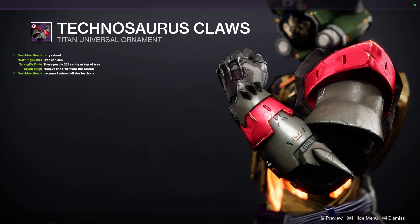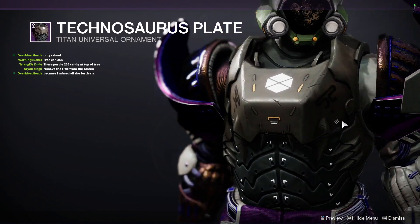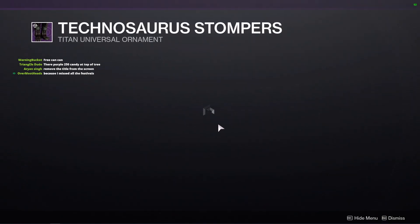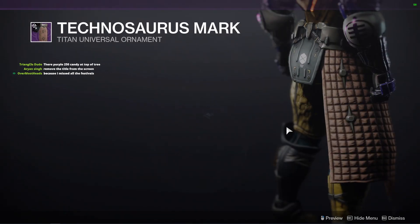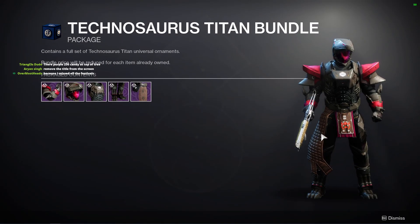This is what the arms look like, and the chest piece. From the back, the legs — look at that, those are claws — and the mark. Let me know your thoughts: what do you guys think about this dino armor set for Titans?